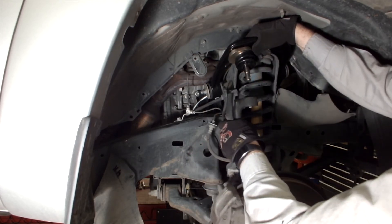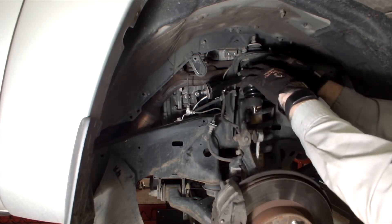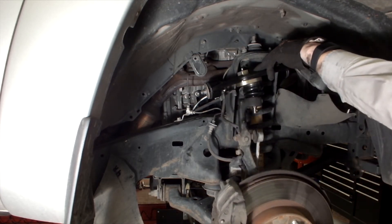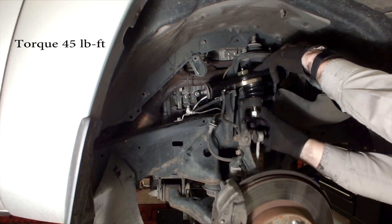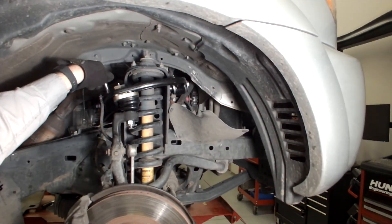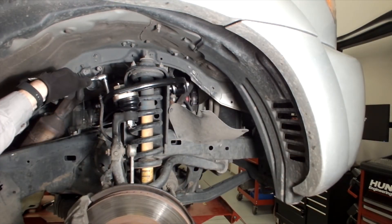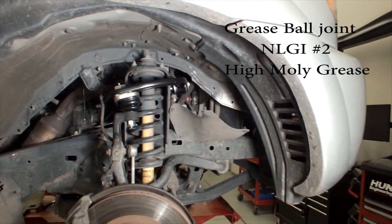Insert the ball joint stud into the spindle. Install the supplied castle nut and torque to 45 pound-feet. Tighten further until the supplied cotter pin can be installed. Reattach the ABS wiring bracket to the SPC arm using the factory bolt.